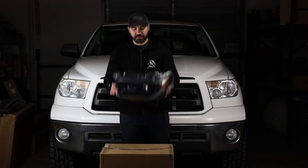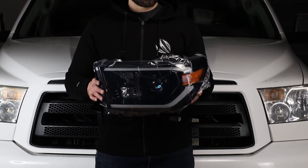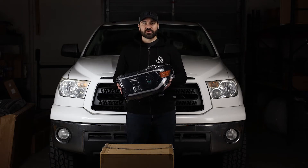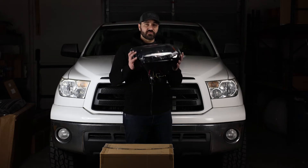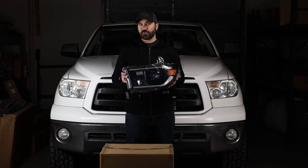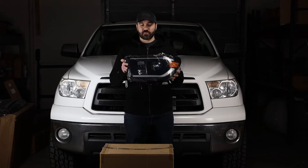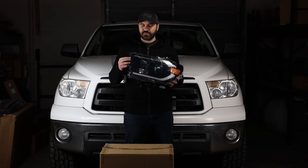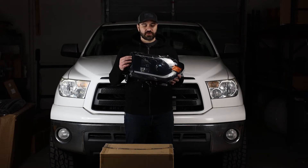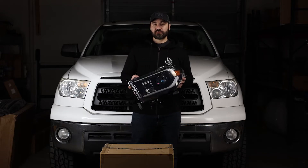For the upgrade we are going to be running some Alpharexes — these are the Lux series LEDs. Alpharex offers a fairly large range of headlights for these 07-13 Tundras, and this install will also work on 08-17 or 08-18 Sequoias. These are available in alpha black, black, and chrome. Hit the link in the description below to see the full lineup of these lights for these trucks.